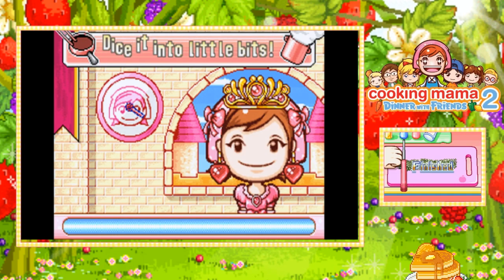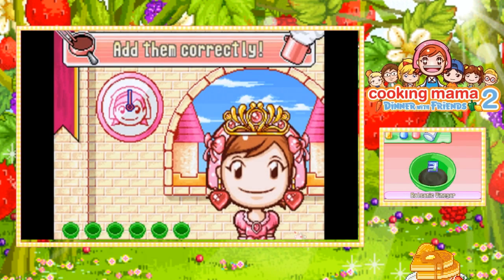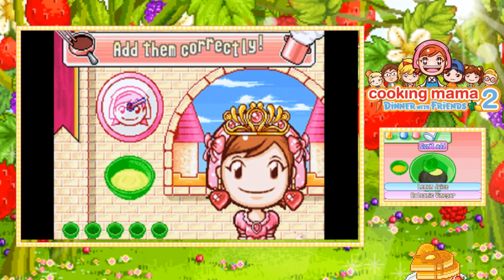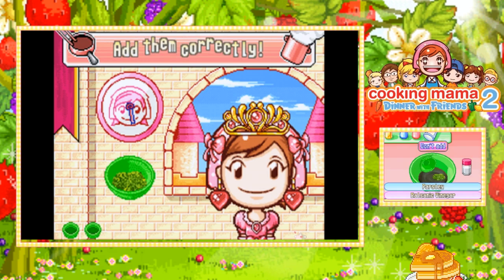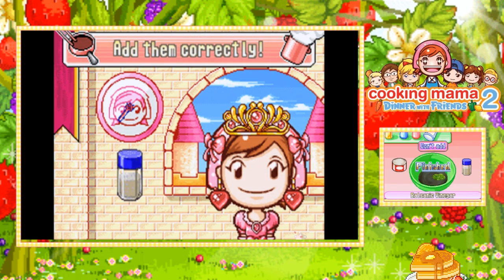No idea. Thank you, Mama, always hyping me up. 'Add them correctly!' Oh, there it is — almost added the wrong item. Salt, pepper. Nice.